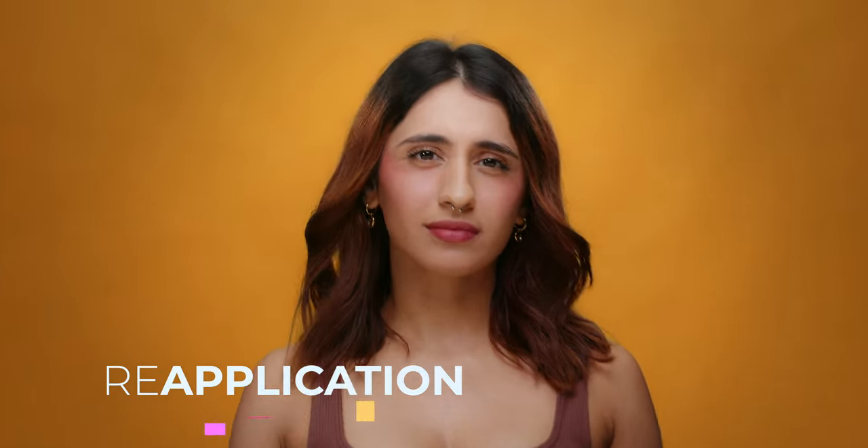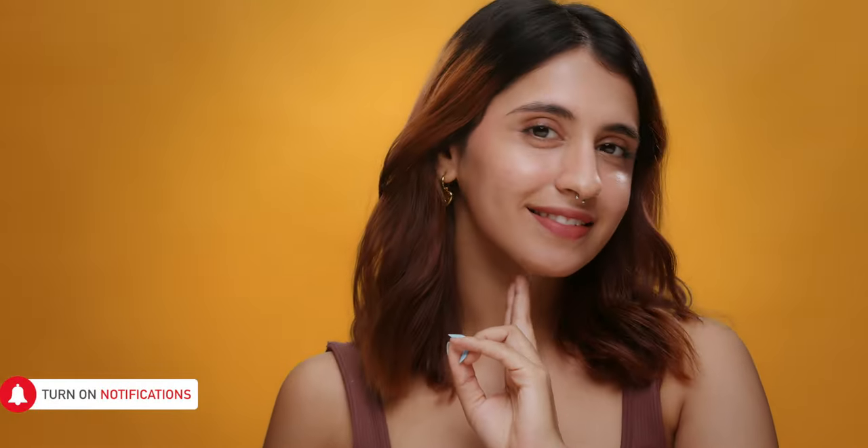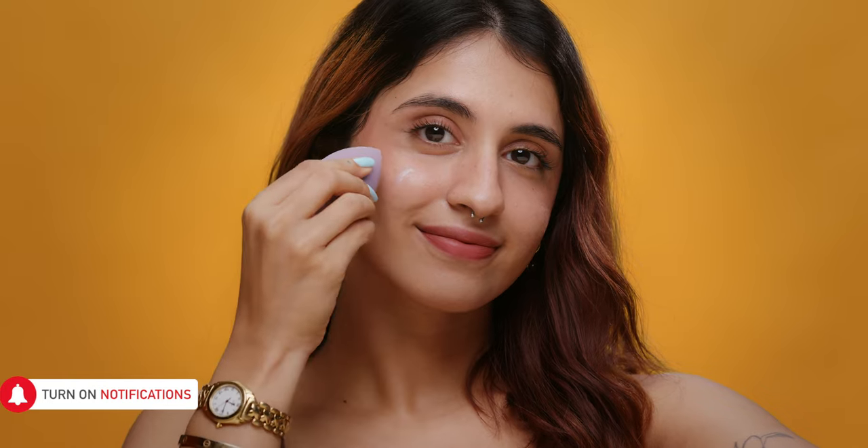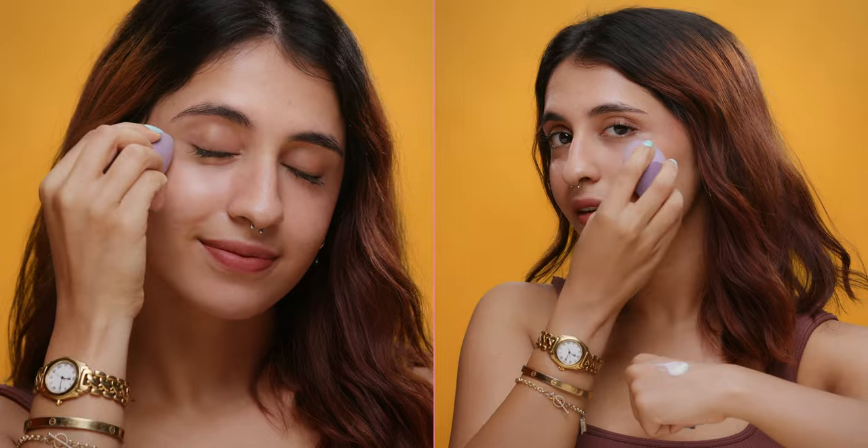Those radiant rays demand a refresh every two hours, even over a full face of makeup. Grab your favourite sunscreen and your trusty beauty sponge. Pump a few doses and dab it onto your face. Gently blend it in, tapping away your beauty blender. Let it sink into your skin and if any makeup has shifted, just spread some setting spray.